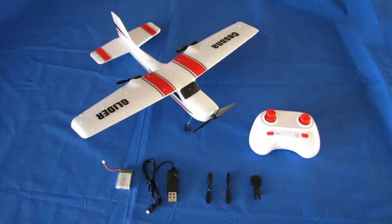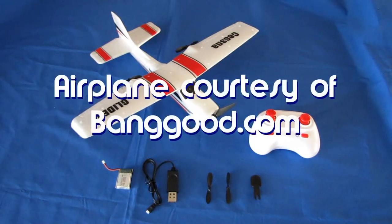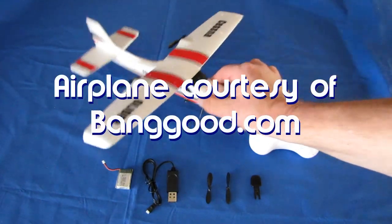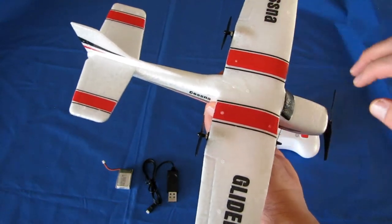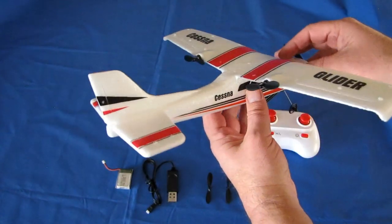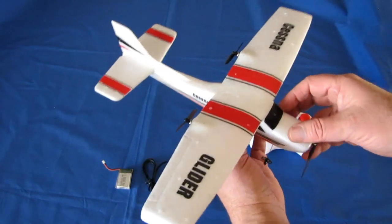Good morning, Quadcopter101 here with a review of the new Z53 Cessna. What is the Z53 Cessna? Well, as you look at it you can see this is one of those two-channel pusher planes, or two-channel differential thrust planes, and that's indeed what it is.